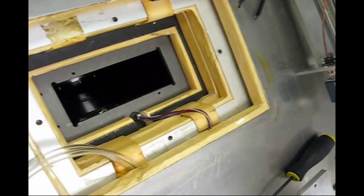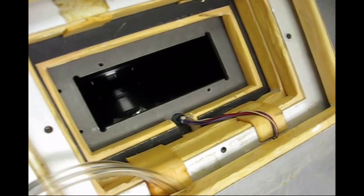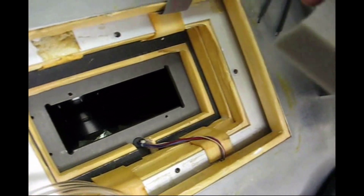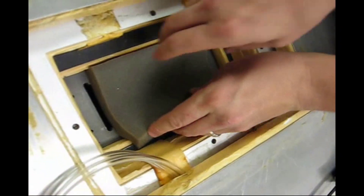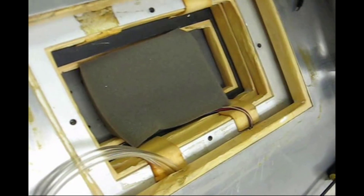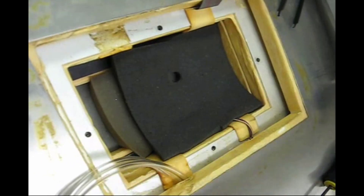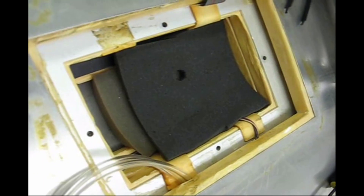Remove the shims to prevent them from falling into the magnet. We don't want anything to fall into the magnet — no screws, nothing magnetic especially. It's helpful to put a block of foam over the hole to prevent things from falling inside and to keep the magnet equilibrated at temperature.